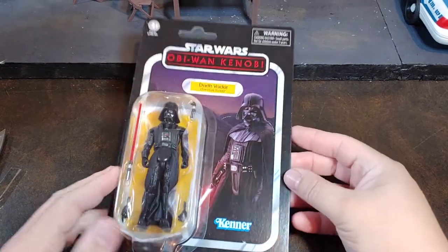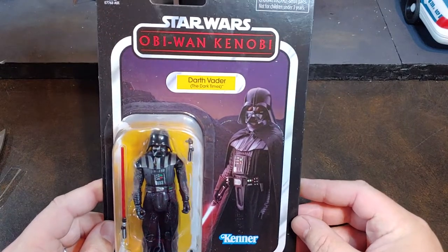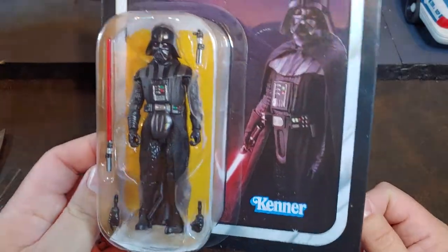Hello, thank you once again for joining me on Viper 9 Toy Videos. Today I have Star Wars Vintage Collection Darth Vader The Dark Times from the Obi-Wan Kenobi series from Disney+.